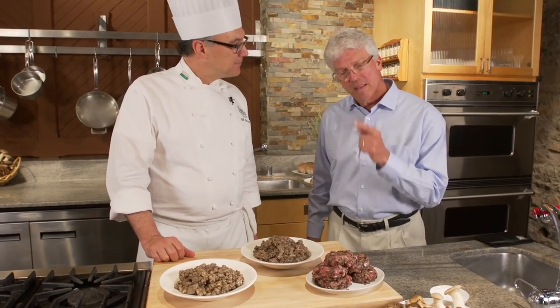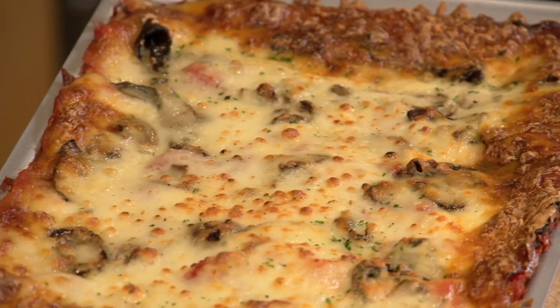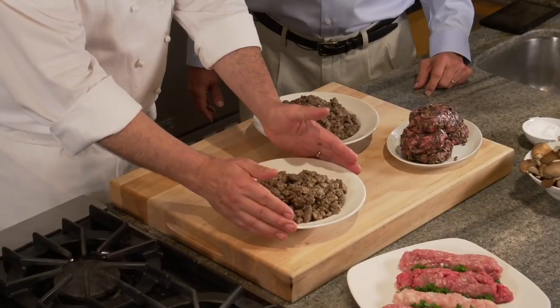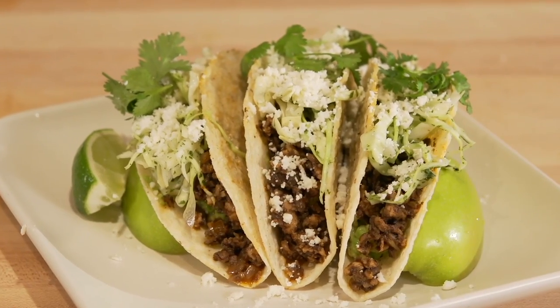It looks delicious. And what this does is make me think of all the other applications there could be — lasagna, sloppy joes, the sky's the limit. Ground beef with mushrooms might become a really great bolognese sauce, and ground turkey with mushrooms could be the basis for a really delicious taco mixture. Here's an opportunity to serve them something that is delicious, that they're familiar with, and yet it is healthier — so they don't have to feel like they're giving anything up.